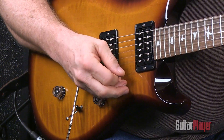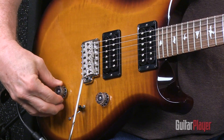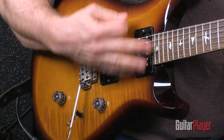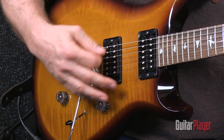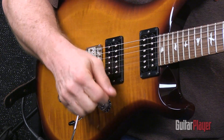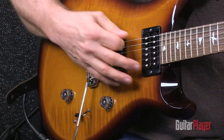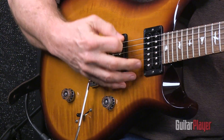You get the neck pickup, the neck pickup with coil split, bridge pickup, bridge pickup with a coil split, both pickups, and both pickups with a coil split.